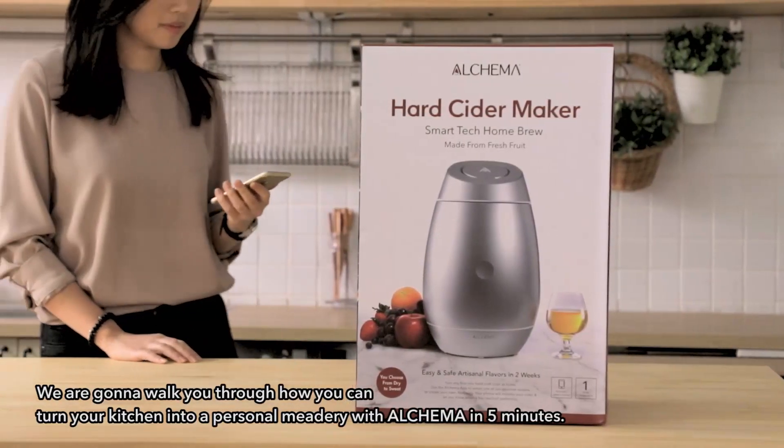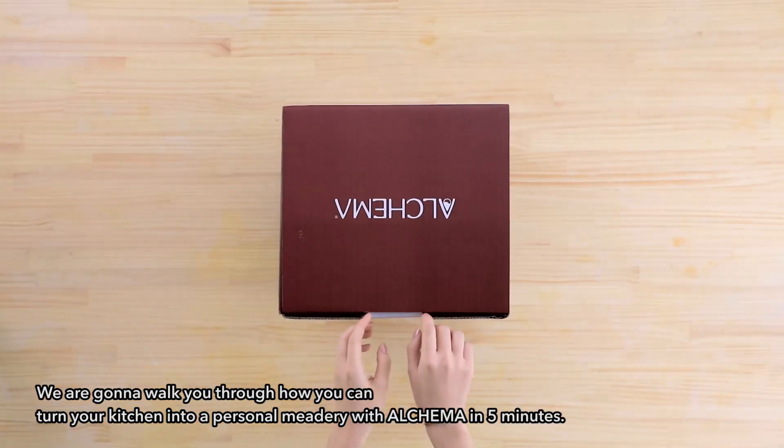Hi there! We're going to walk you through how you can turn your kitchen into a personal meadery with Alkama in five minutes.